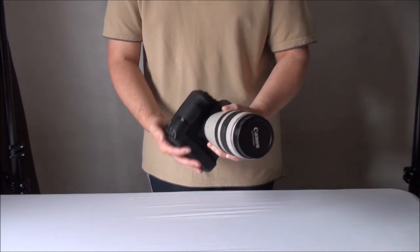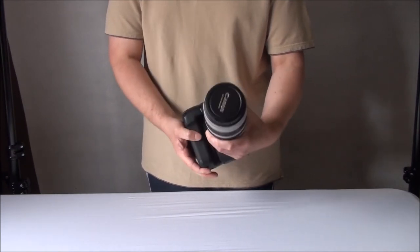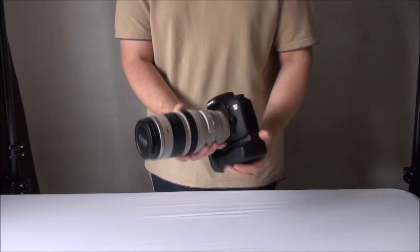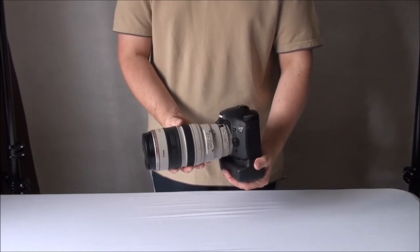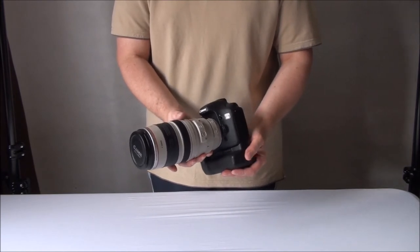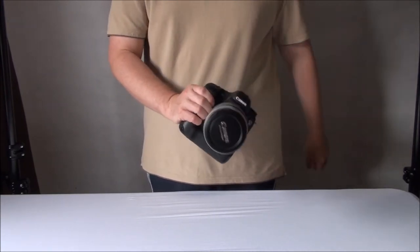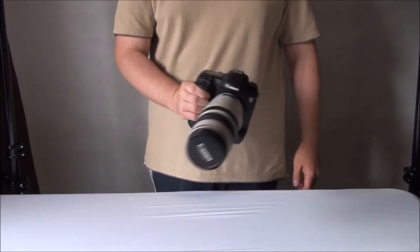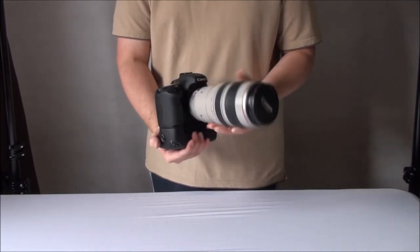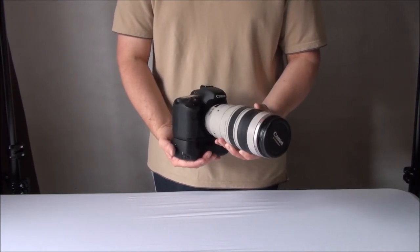With the battery grip, the whole setup is bigger, bulkier, and obviously heavier. Some people don't like extra weight and bulk, but considering the 7D is already a big camera and the 100-400 lens is huge and heavy, that little bit extra on the bottom really doesn't make much difference. With this setup I can comfortably hold the camera with one hand, carry it, and when I put it up to my eye it feels balanced and nice — and as a result you get better photos.